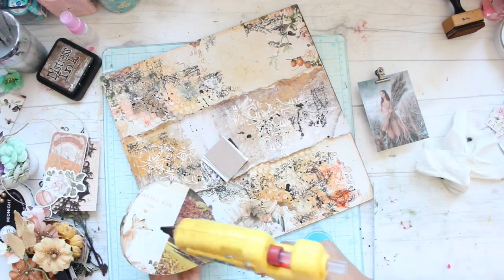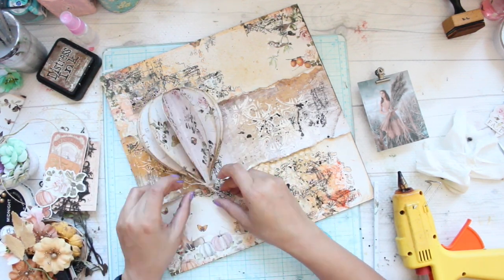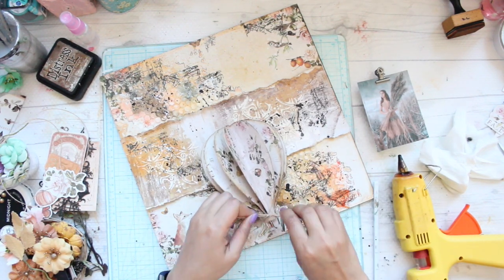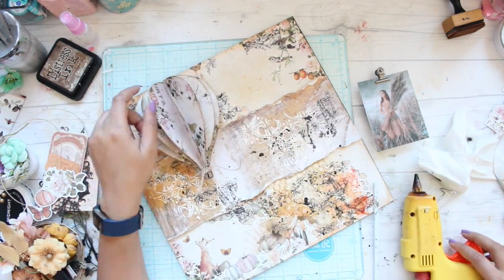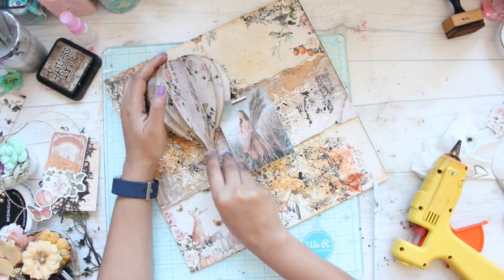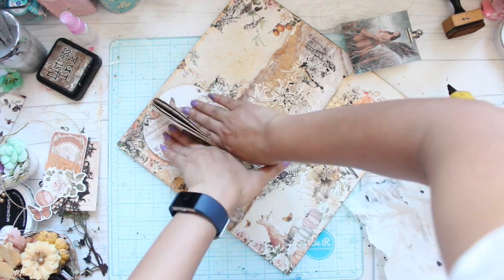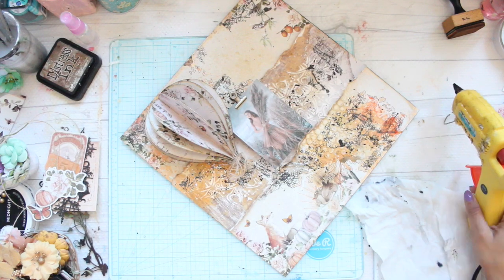Now the base of my layout is ready. The next step is composing and adding all the elements I have collected onto the layout. Here you will see that I've added a twine to the base of my hot air balloon — that again gives it more detail and adds more definition. The composition process is a trial-and-error method and what I usually do is put everything together and then keep changing whatever I feel won't fit.